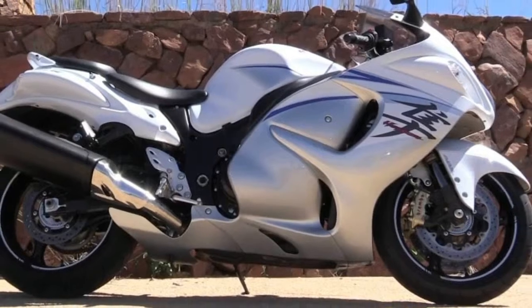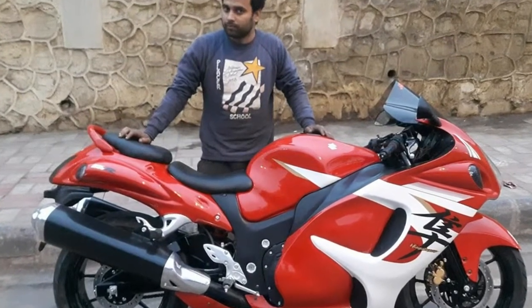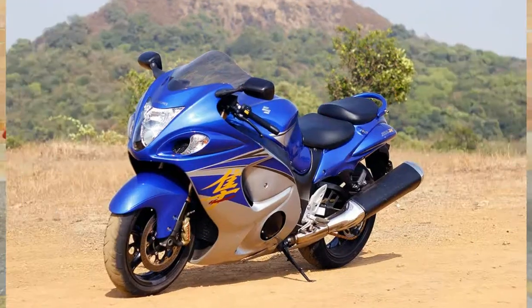While the $14,699 MSRP is a great price, it is probably just above entry-level budgets — just as well given the power and speed involved. This is not a bike for beginners by any stretch of the imagination, even with the SDMS function, so it is just as well if the price acts as a firewall of sorts.